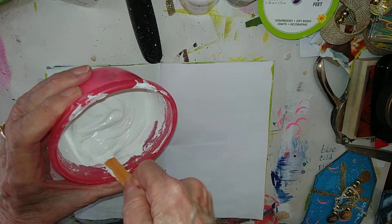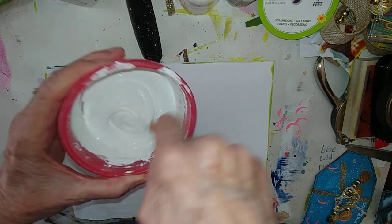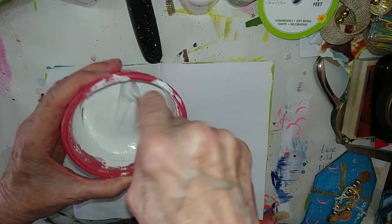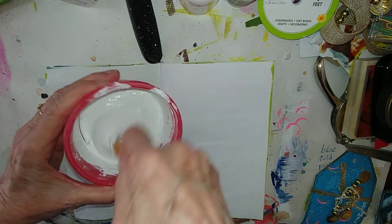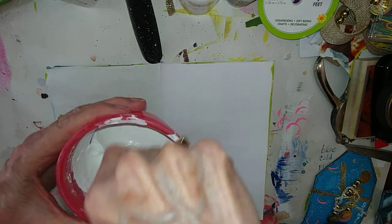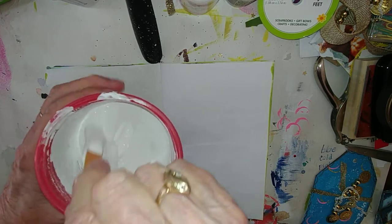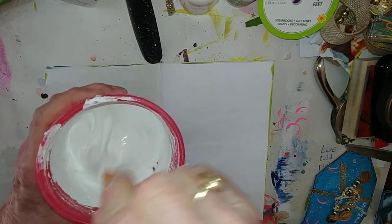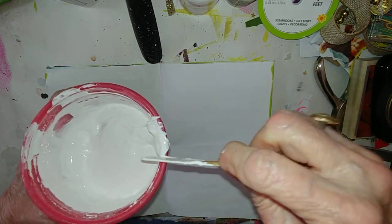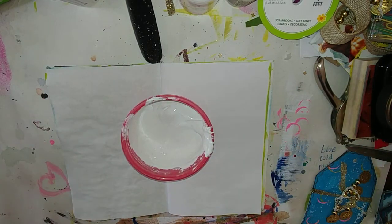It reminds me of when making mashed potatoes — you want them really smooth. I mean, I do. I like mashed potatoes smooth. I try to kind of smoosh out the lumps, and so that's what I'm doing here. And then I'm going to cover this.